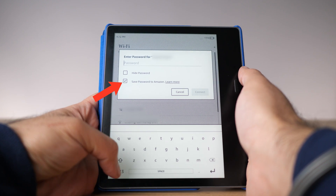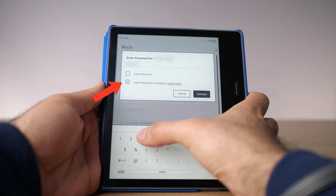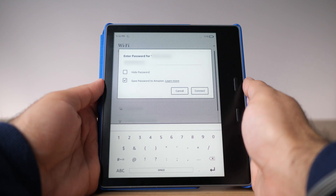The first thing it's going to ask for is your Wi-Fi. You need Wi-Fi to download books, buy new books, and sync across all your devices. When you enter your Wi-Fi credentials, you'll see a checkbox for saving your Wi-Fi password to your Amazon account. This saves your password on your Amazon account so any new Amazon device — like an Echo or a new Kindle — will automatically connect. I just bought the new Kindle Paperwhite and it already knew my Wi-Fi password because I had it saved. It's a small but very useful feature.